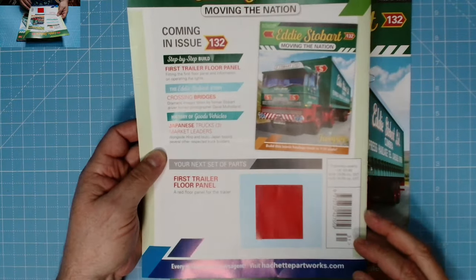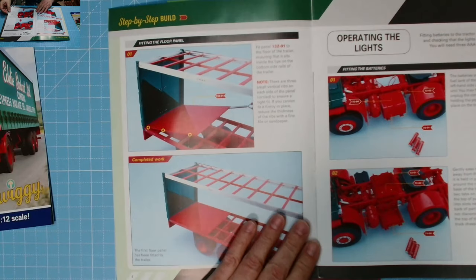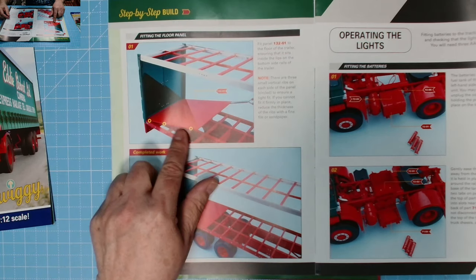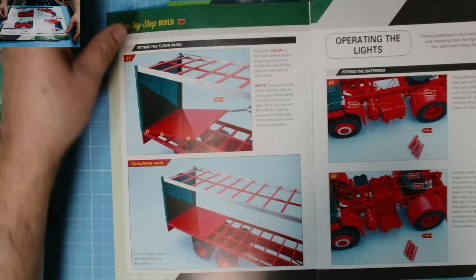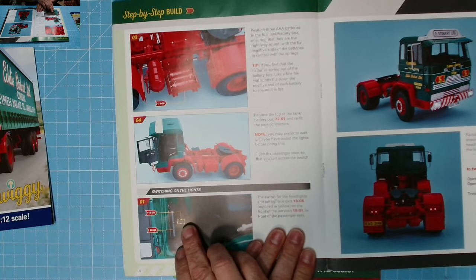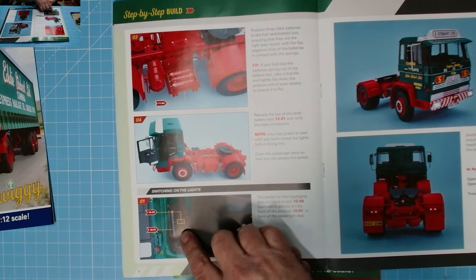Issue 132 brings in the first trailer floor panel. Fit panel 132 to the floor of the trailer ensuring it sits inside the lips on the bottom side rails. There are three small vertical ribs on each side of the panel to ensure a tight fit. If you can't fit it firmly, reduce the thickness of the ribs with a fine file or sandpaper. The issue also covers operating the lights - how to fit the batteries, the switch, and it even tells you to open the passenger door to get to the switch.